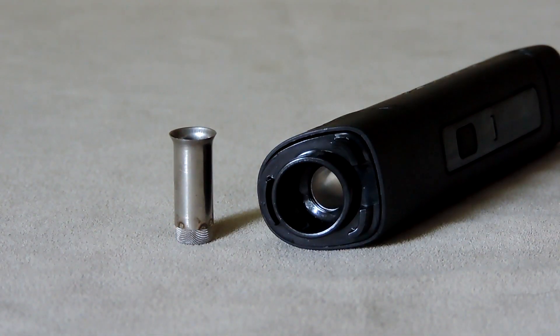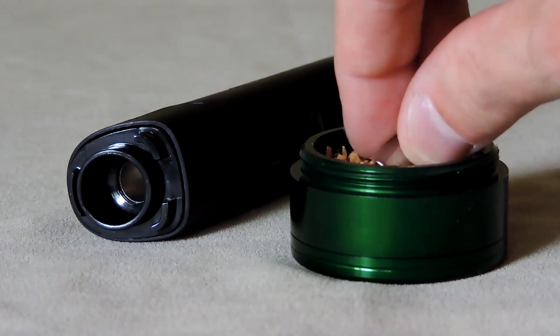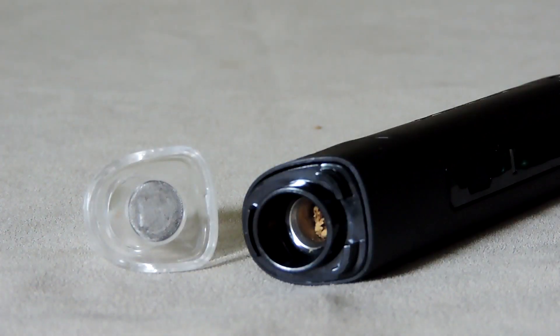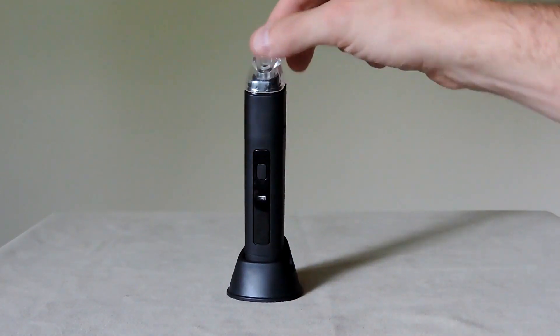Loading the Pinnacle is easy enough — just remove the chamber cap and let the chamber fall out. It's bullet-shaped with a screen on the end and actually seems well made. Load it up with your favorite herbs, but not too high, then reinsert it. The chamber cap has its own screen, which was really hard to get on properly, but once you do, put the chamber cap back on and turn the unit on. It should take about 45 seconds to heat up — not too bad.